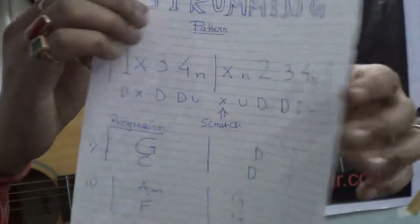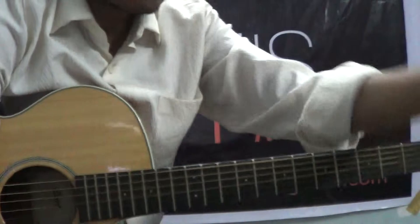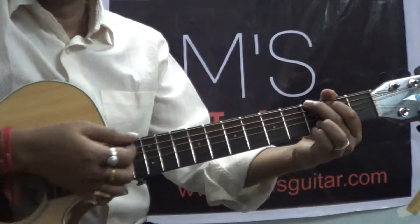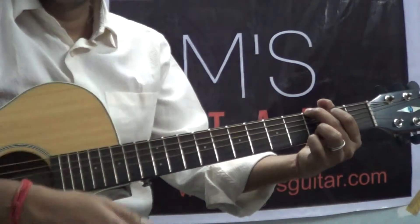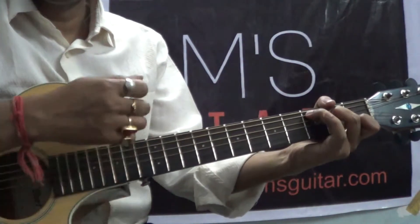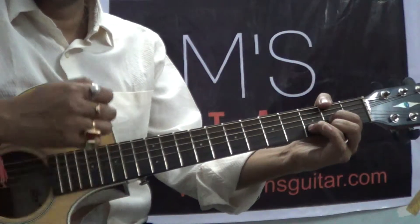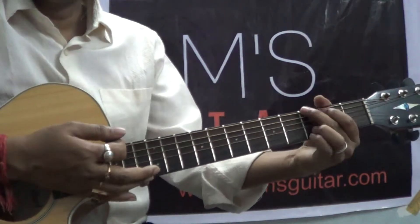I think I've given you enough time. You can pause the video if you want to write it down. So I'll break it down: 1 miss 3 4 and, miss and 2 3 4 and. So this is the basic pattern.